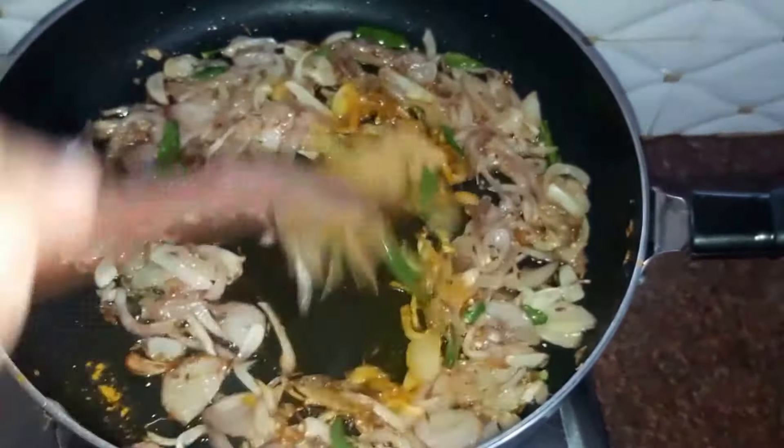Next we add in our bell pepper — one fourth cup. Next we add in some water — around half a cup. Put on the lid and let all the vegetables cook for a while. Our vegetables are now well cooked. Next we drop in around half a teaspoon of coriander seeds powder and mix well.